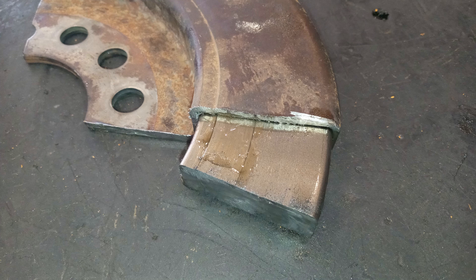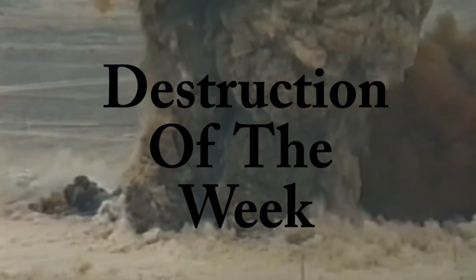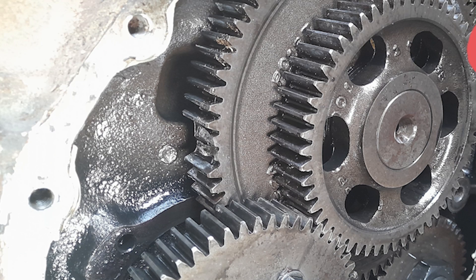Short video — how about a little destruction of the week? In this week's destruction of the week, we have some gear train damage.